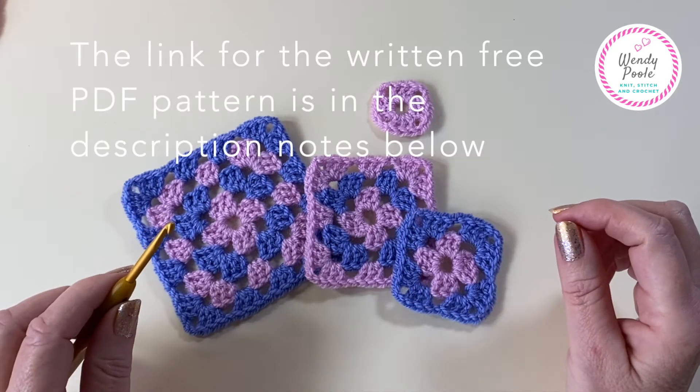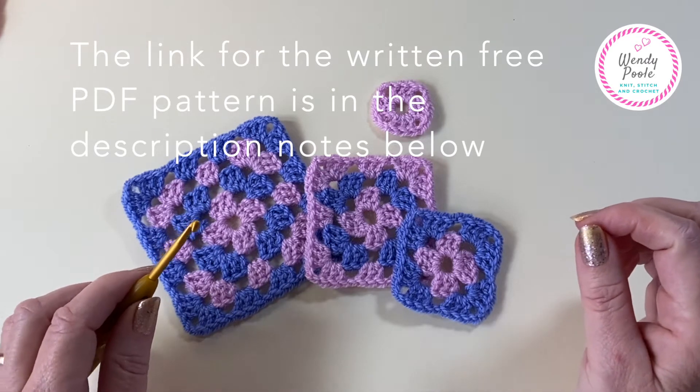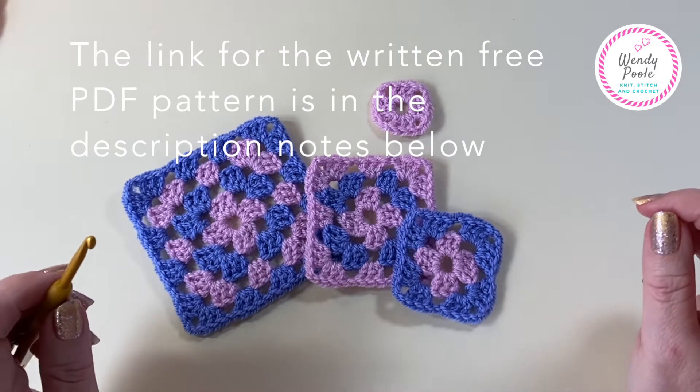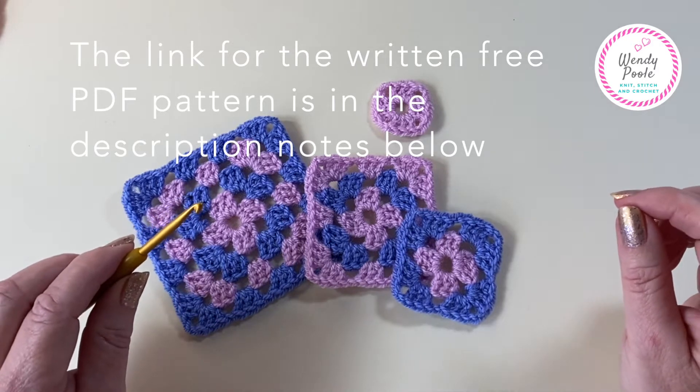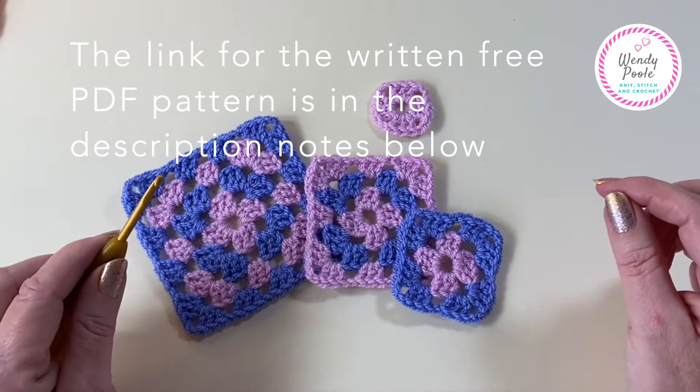I've also added the link for the written version of the pattern to my website, so I'll put that in the description notes below. That's a free PDF download so that you can take a look at the pattern and use that for reference in the future too.